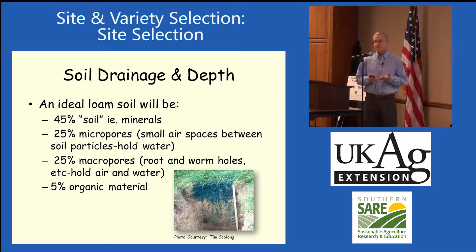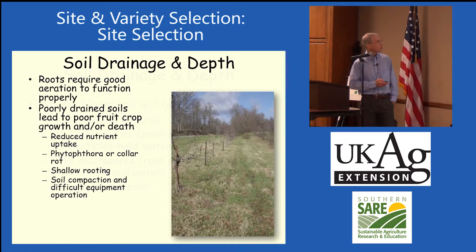If flooded for a long time, you're going to see some nutrient deficiencies and also Phytophora root rot, which is the big problem that people are having. There's about 25% macropores — big holes like wormholes and so forth. Typical soil has 5% organic matter, but we like to bump it up for blueberries.